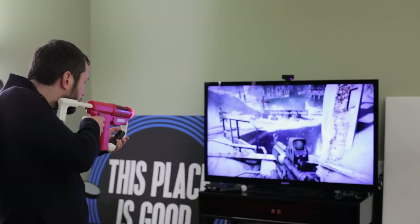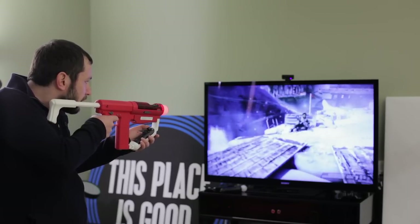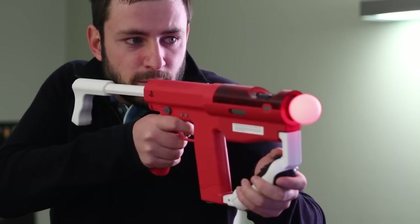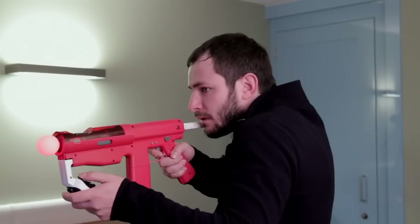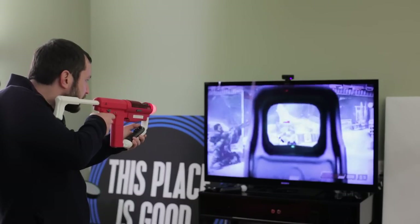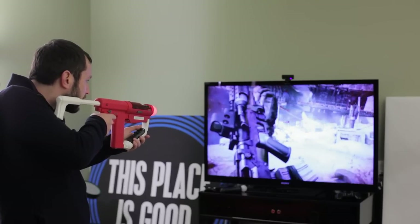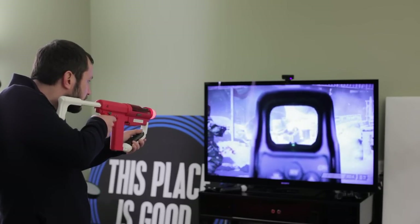We're at the snowy level that was previously shown at E3 again. And this is a bit of a voyage of discovery for me, because this is the first time I've even played the game with Move. You can click in the left stick on the navigation controller and that will zoom in. It's also got an auto target, which makes it a bit easier.